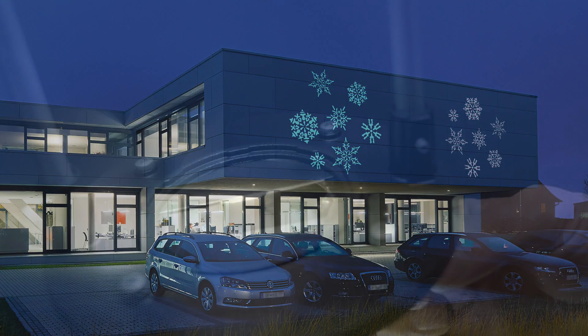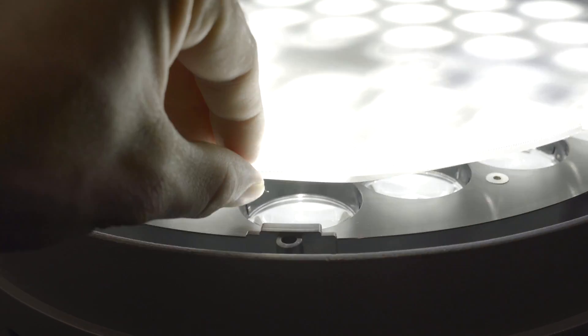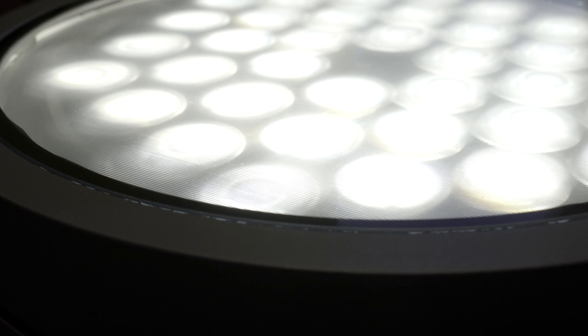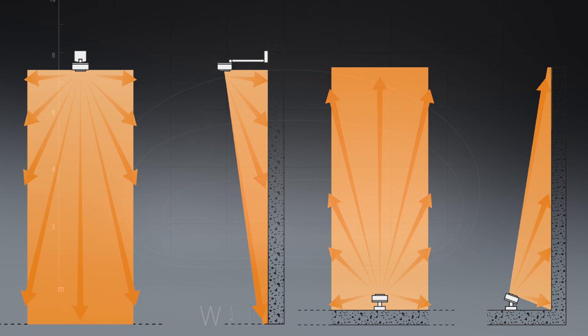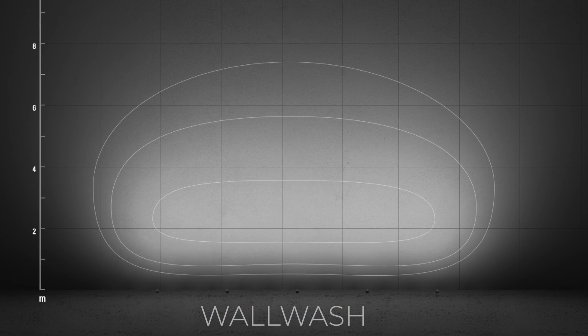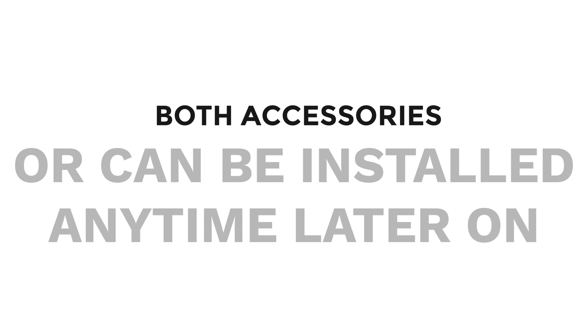The profile projector projects either a gobo or frames the light with a set of shutters. The second accessory is a lens that takes these dots and turns them into a perfect line of light, which also lends itself to the rather innovative and creative wall wash optic. Both of these accessories can ship at the time of manufacturing or be added in the field.